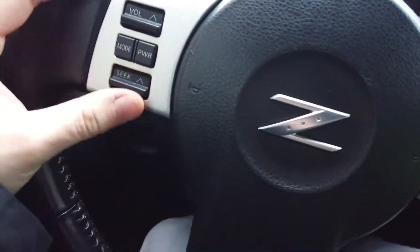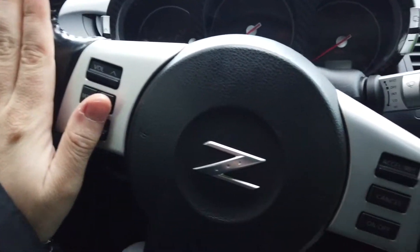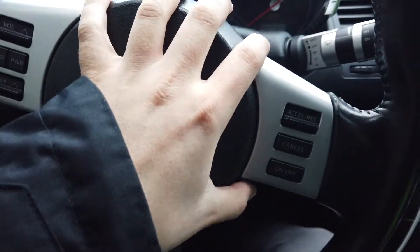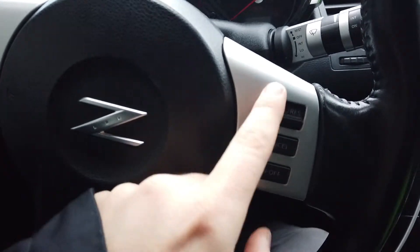Welcome back to the channel. Today I'm going to be removing my steering wheel on the 350Z. When I bought it, the buttons on the steering wheel were broken — kind of all floppy and loose. So I went and got myself a spare steering wheel. I'm going to be pulling this one off today and replacing the buttons. I'm not sure what's exactly broken in here, but something obviously is.